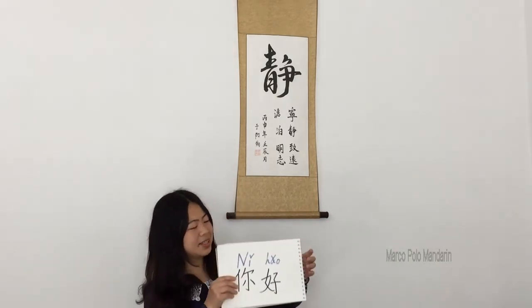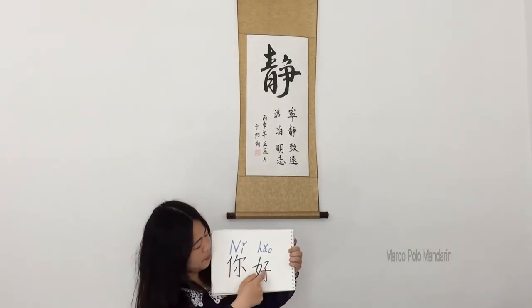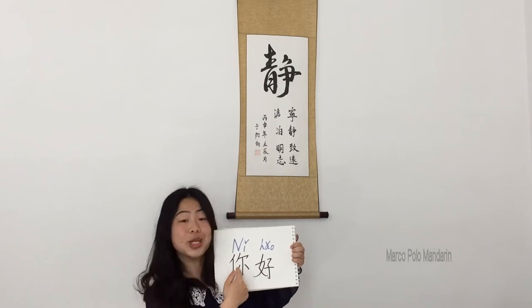Then how do we write 你好? It's like this. The bottom black part is called 漢字 — Chinese characters. This is what we see on TVs, magazines, and newspapers.